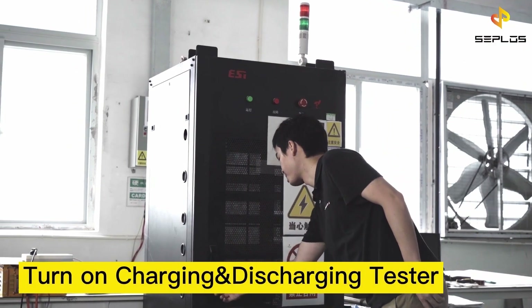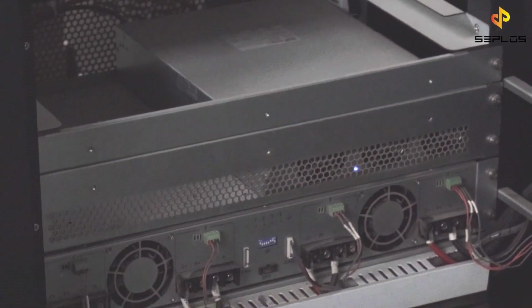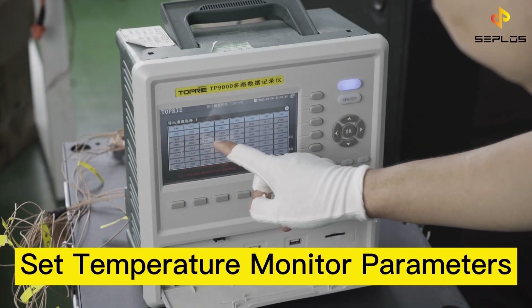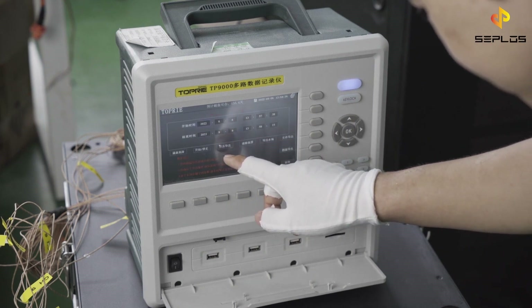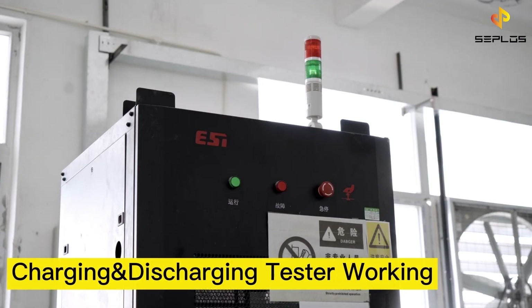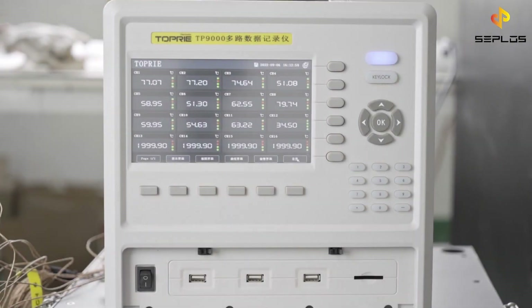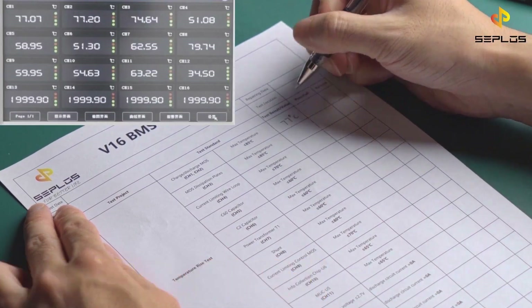Turn on the charge-discharge tester and activate the battery pack. After connecting all the devices we need, set up the parameters of the temperature monitor. Now the tester is simulating the battery charging and discharging process, and the sensor device is monitoring the real-time temperature. After one charge-discharge cycle, the dynamic temperatures come to their highest levels. Record the test results and check if they pass the test standard.